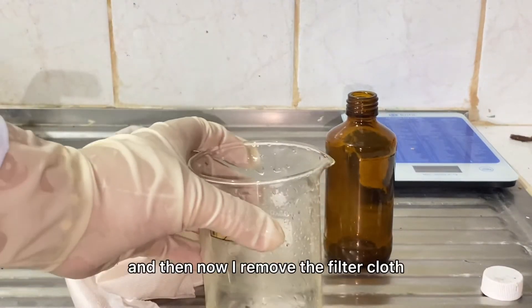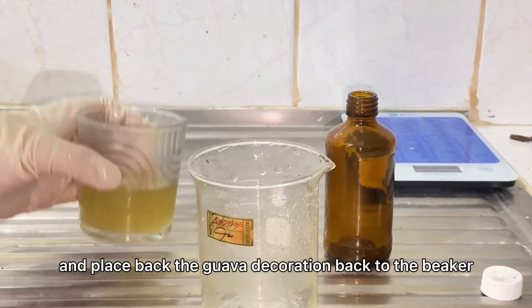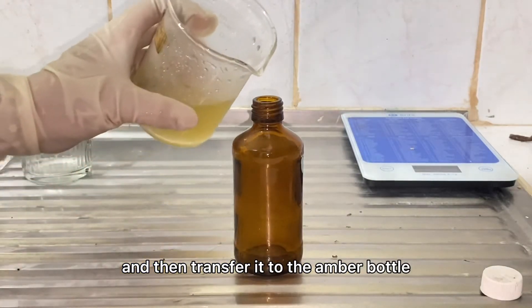I remove the filter cloth and place the guava decoction back into the beaker, then transfer it to the amber bottle.